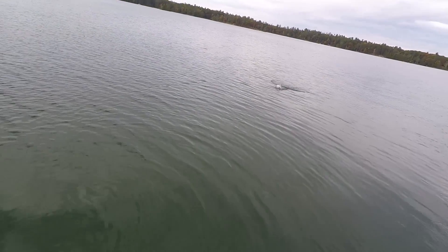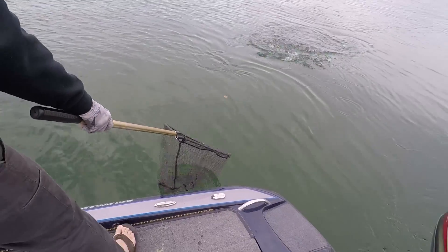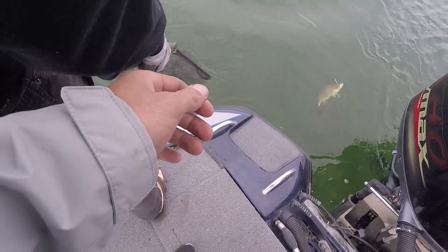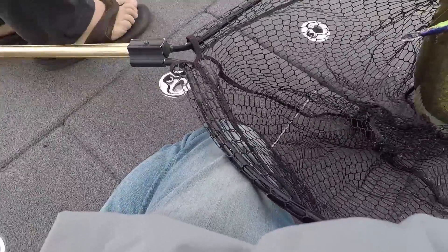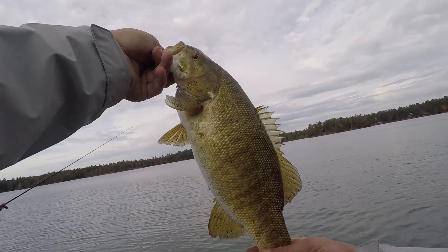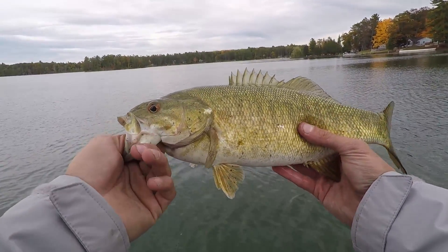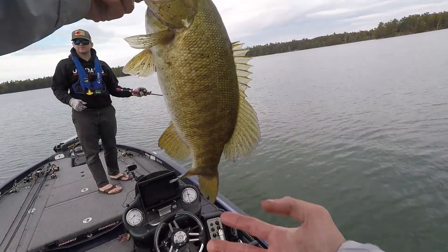Oh yeah, that feels like a fish. Got him! Why has he got all these speckles on him, black spots? I don't know, the other lake was like that too. Probably two, two and a half pounds. Oh yeah, it's definitely a good fish — two to two-and-a-half pounder. If we catch any bigger we're gonna have to grab the camera.